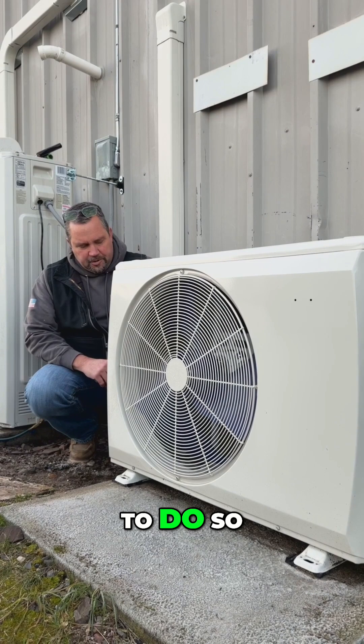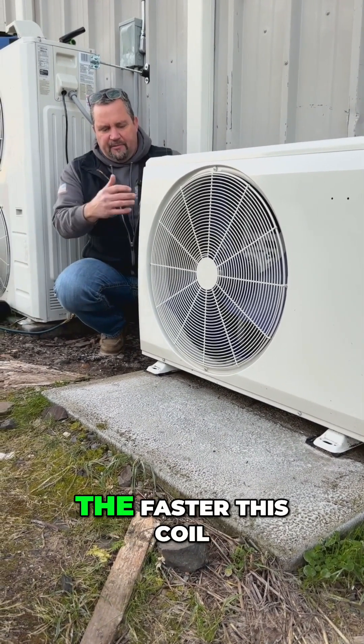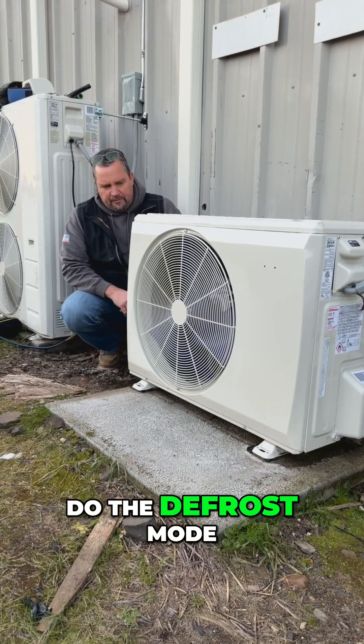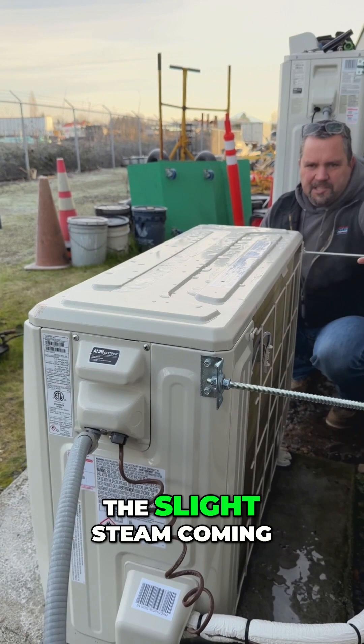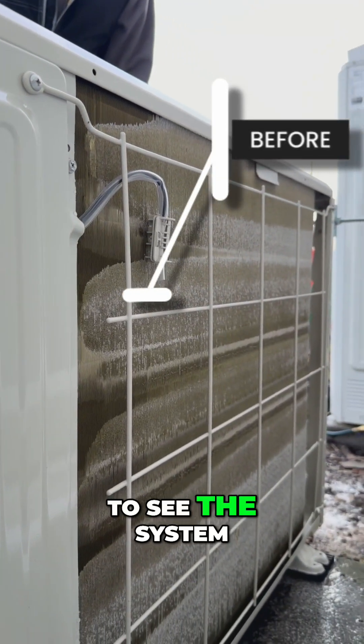The colder the air is and the higher the humidity, the faster this coil will freeze up, and then it will go into defrost mode automatically on its own. You can see just the slight steam coming off the back end of the unit — it's really cool to see the system operating the way it's supposed to.